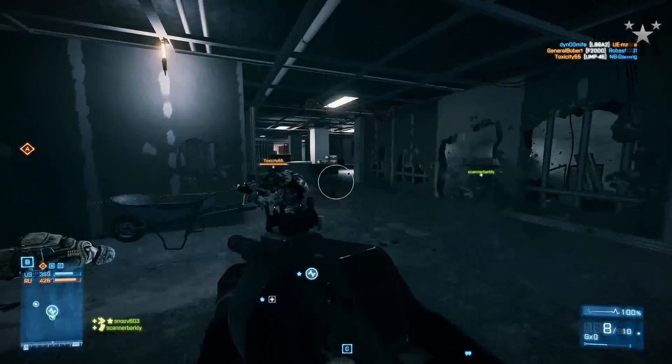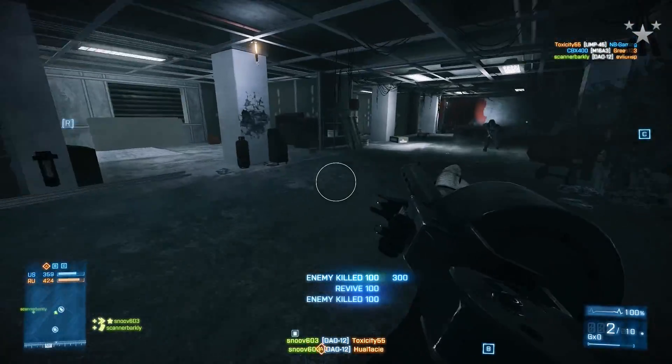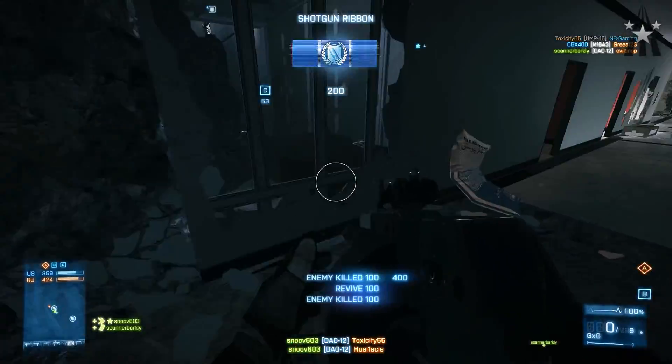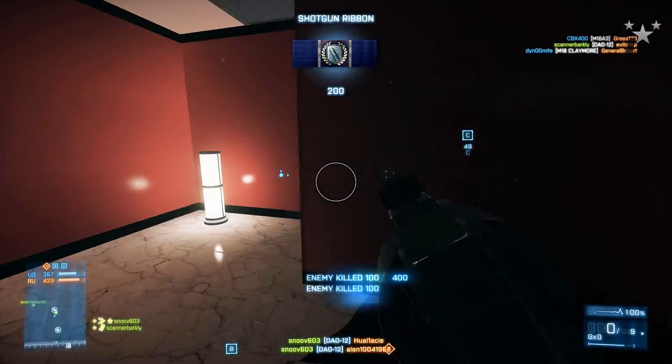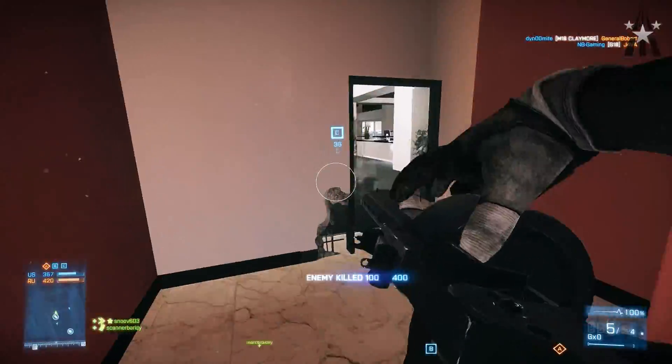It's a mechanical keyboard so the keys are ultra responsive, meaning you can basically strike the buttons in rapid succession without the keyboard missing anything. It doesn't seem like much but it is if you're big into PC gaming, or if you just happen to type a lot and type very fast.